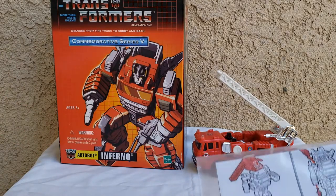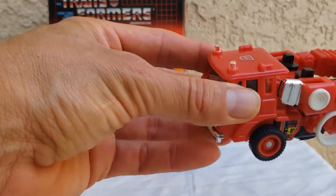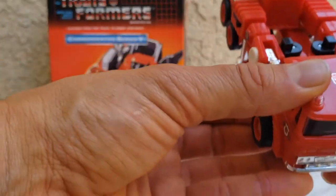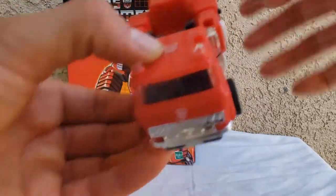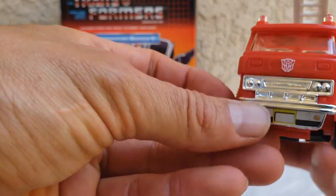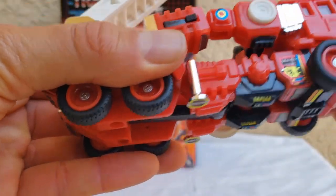Back in the day you had to apply the stickers — they go in different places, you can kind of see them here and here. Why we need stickers is beyond me. It also had a rub sign; you actually had to apply the sticker here. The detailing is superb. I like the little chrome highlights and the little sticker. The wheels are actually rubber — nice rubber.